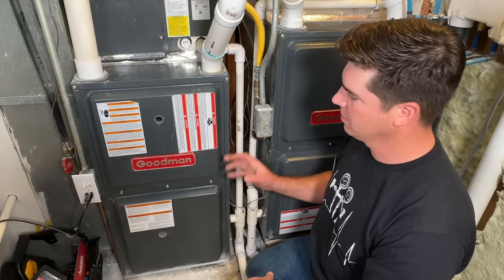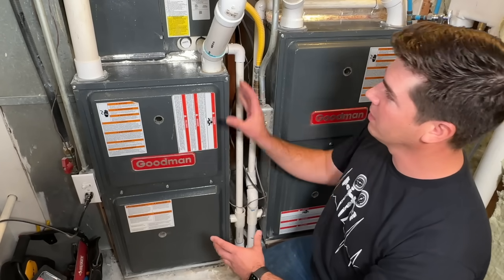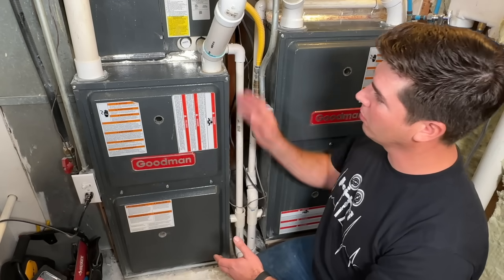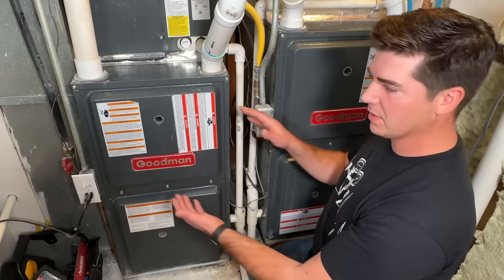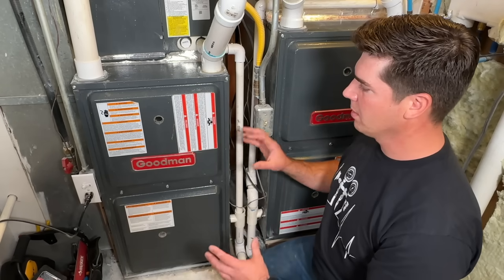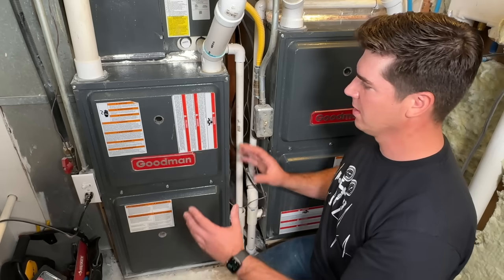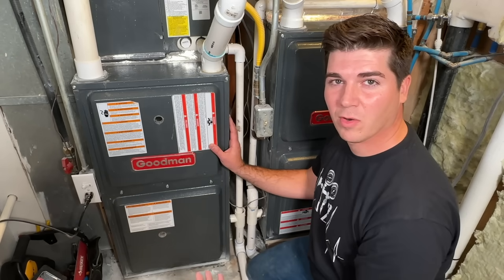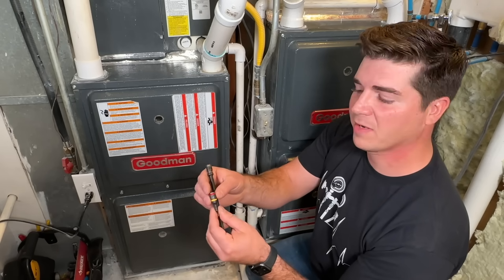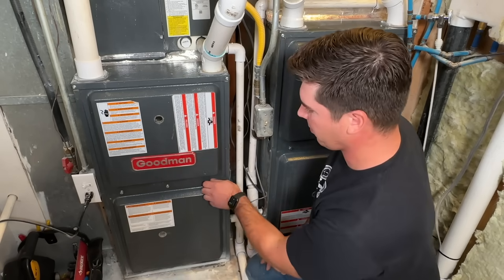Regardless of where your furnace is, the general layout is going to be the same. This is a Goodman upflow furnace. The evaporator coil might be down below or up above like this one. If it's in an attic, this whole furnace might be going horizontally, but don't be intimidated. The guts of these furnaces are all pretty much the same. The only tools we're going to need are a 5/16ths and a quarter inch nut driver.